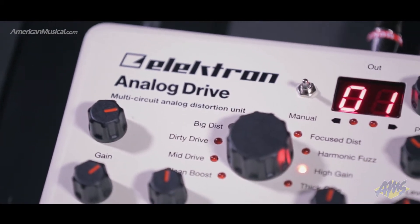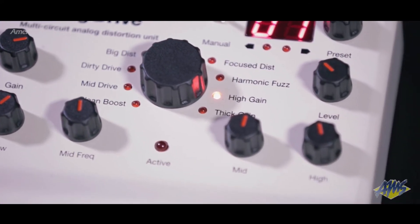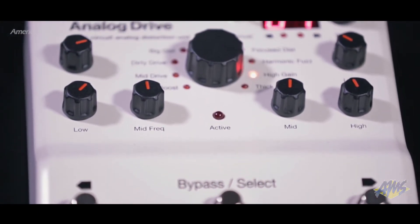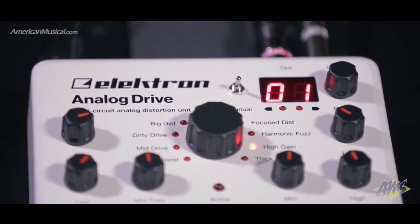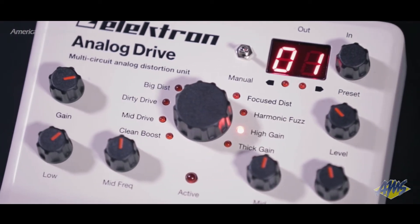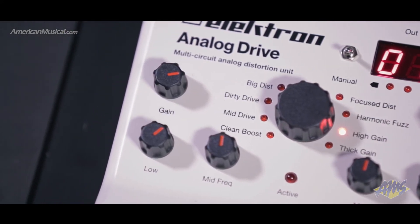The big distortion setting is good at the pushed Marshall stack sound, and the focus distortion has concentrated upper mids, providing an extended version of a coveted pedal named after a mythological horseman creature. The harmonic fuzz provides an octave fuzz effect with a smooth feel, and the high gain setting has lots of sustain and clarity with nice string separation. Thick gain adds more gain than a lot of preamps, and can be really crisp when palm muting the lower strings and using the EQ to add some top end.